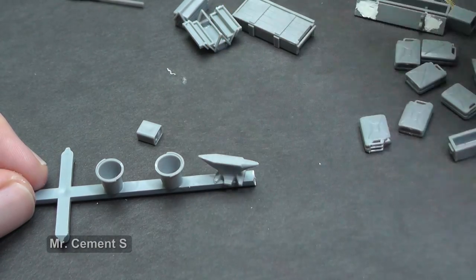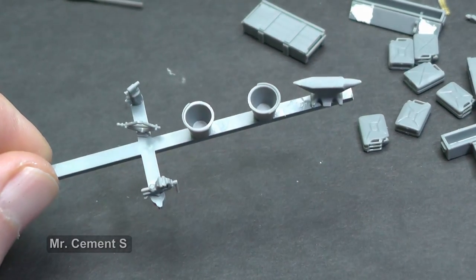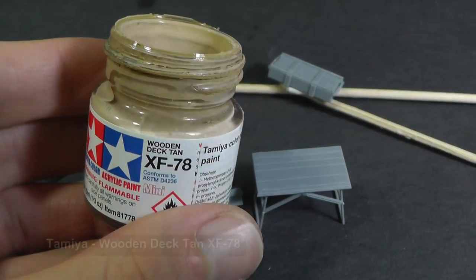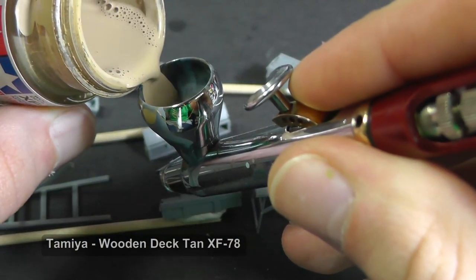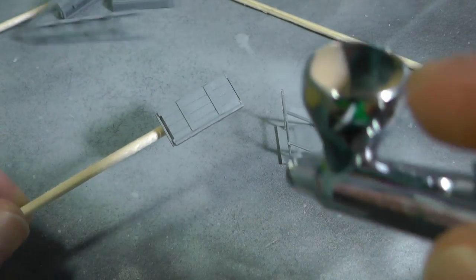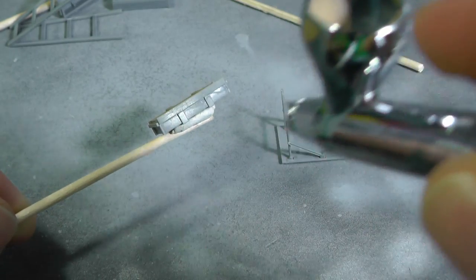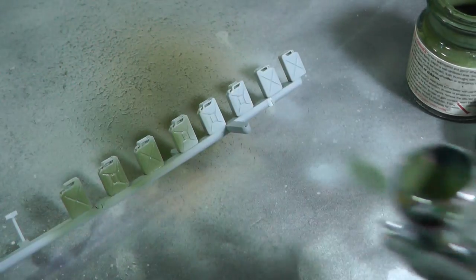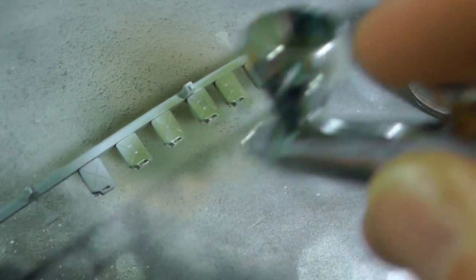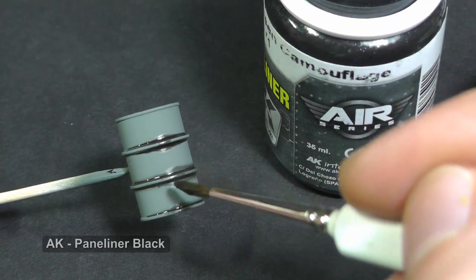I must paint a lot of tools, therefore the easy way is to glue each part to a plastic sprue. I spray all wooden parts with acrylic paint, diluted in a glass bottle with thinner. Then I simply apply a dark wash and blend it with enamel thinner afterward.